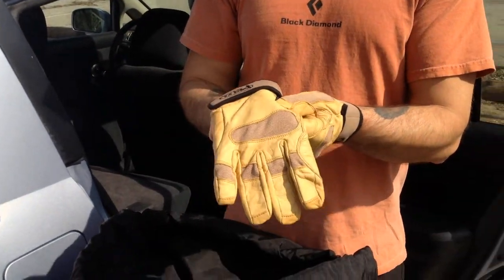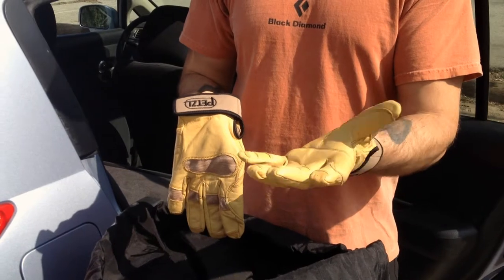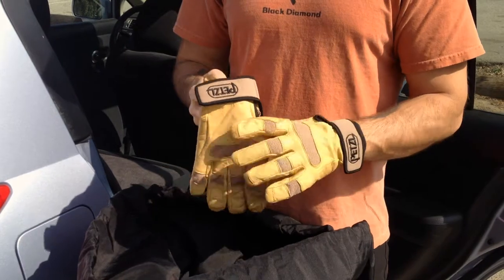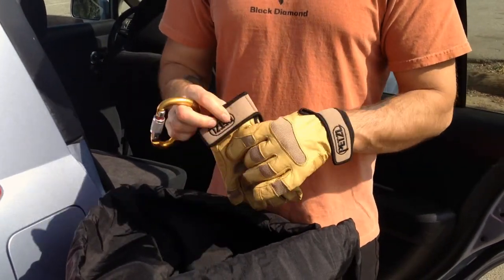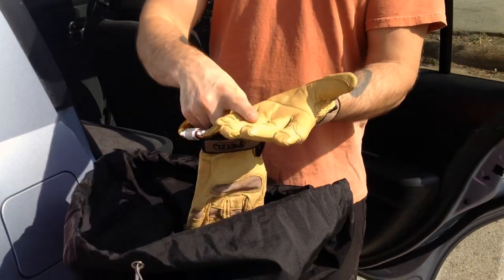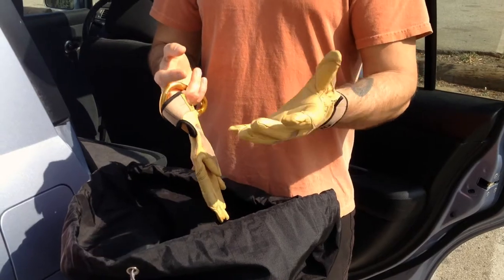These are kind of expensive. You don't need to spend $40, $50, $60 on a named pair of high-end gloves. You can go to the local hardware store and buy a pair of leather handyman gloves for $10 and it will serve the same purpose — basically protect your fingers and your hand from rope burn when you're repelling and belaying.